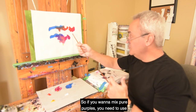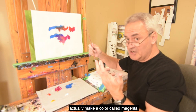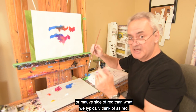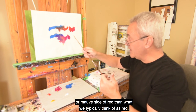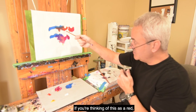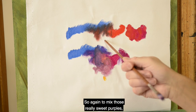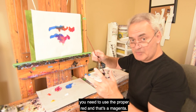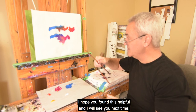So if you want to mix pure purples, you need to use a proper magenta. Most brands actually make a color called magenta, but it tends towards a pink or mauve side of red, rather than what we typically think of as red. If you're thinking of cadmium red as your red, you're going to get muddy purples. To mix those really sweet purples, you need to use the proper red — and that's a magenta. I hope you found this helpful, and I will see you next time.